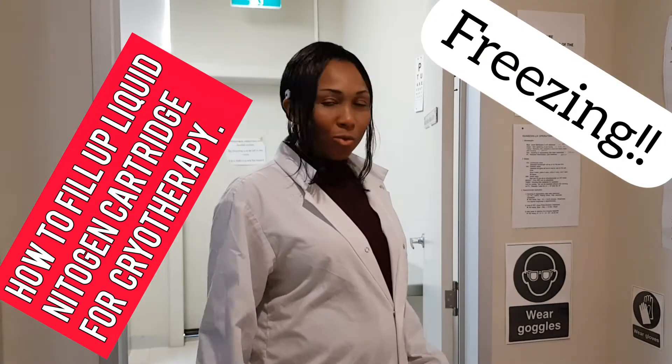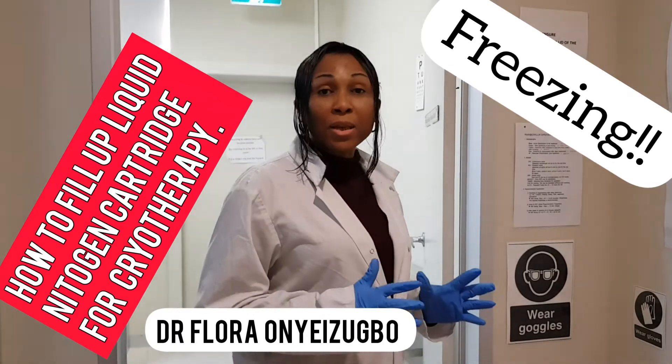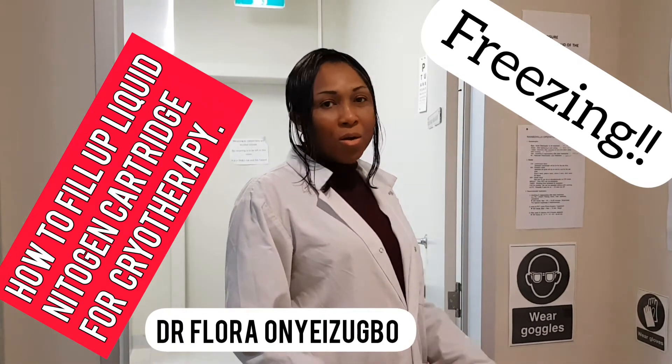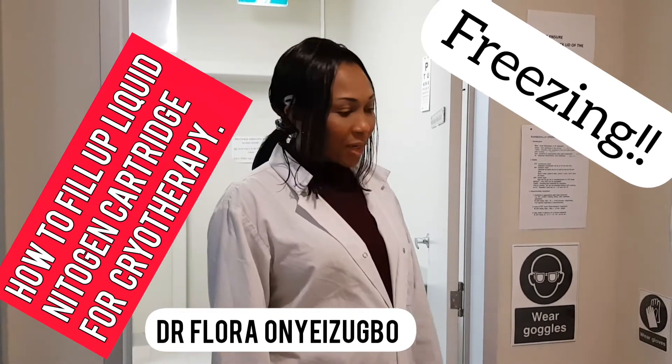Hello everyone, I'm Dr. Florian Isabel. Today I want to show you how to fill up liquid nitrogen, which is a pretty common technique in general practice and in dermatological practices.